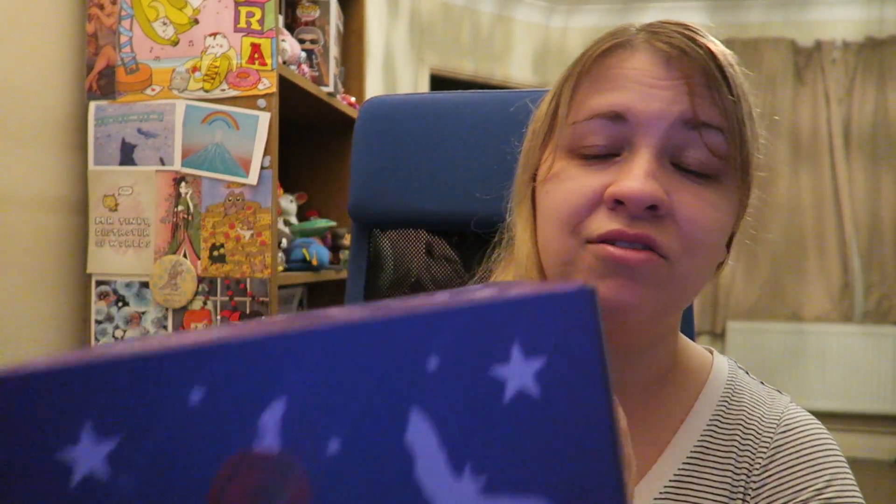Hi guys! I've got my Spooky Box Club box to unbox today. As I said earlier in the video, I've just got my D7X back and I'm using that now, so you should see an improvement in video quality. Hopefully the audio is good as well, because I was experiencing problems with the audio before. Let me know if it sounds okay to you.